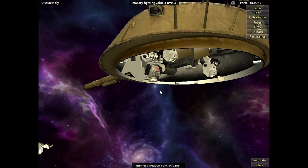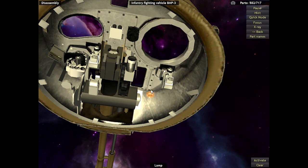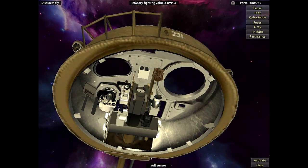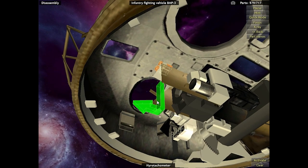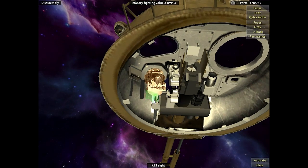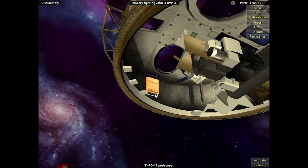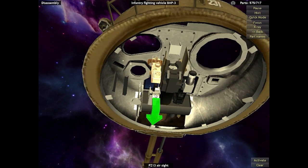The turret is fitted with a 2K23 system, which consists of an automatic loader, meaning that manually loading ammunition is no longer necessary — it's all done by an automated loading system. All of the 100mm shells, anti-tank missiles, and autocannon ammunition is stored beneath the gunner and commander. When the gunner needs to reload the cannon after firing, an automatic elevator goes below, picks up a round, and loads it into the cannon. This cuts out the need for a designated loader, meaning the BMP can have a much more compact and sleek design.